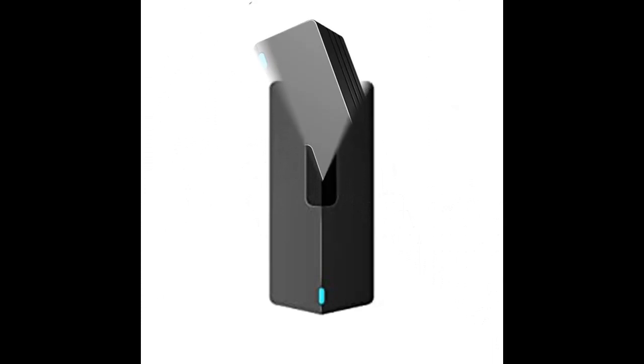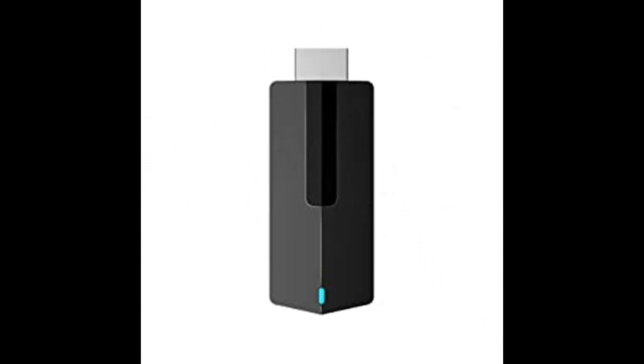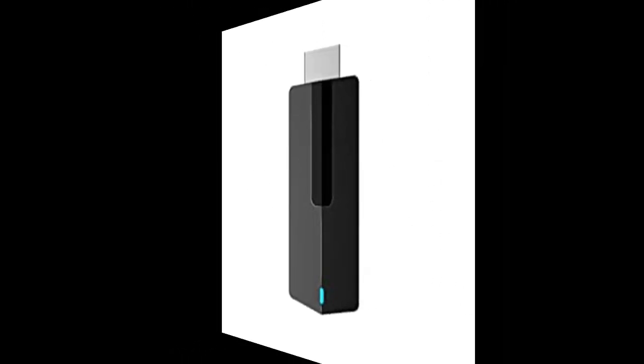Christmas Gifts — this TV dongle for smartphone streaming is small and portable, perfect for pictures and idea sharing, business, home theater, and education presentations.